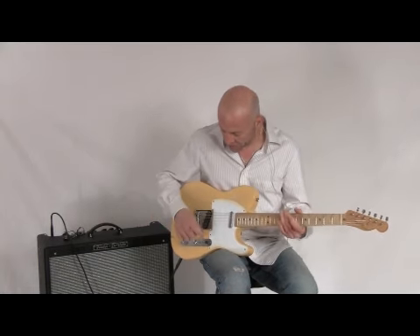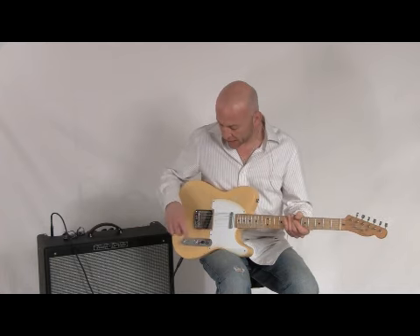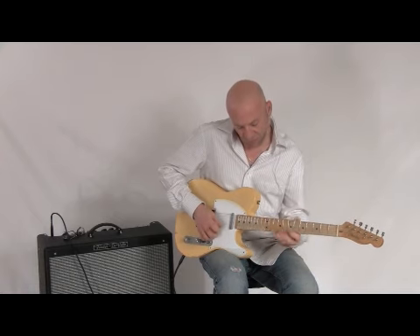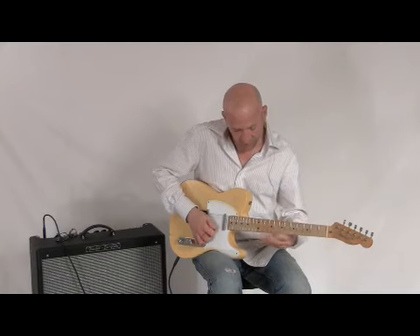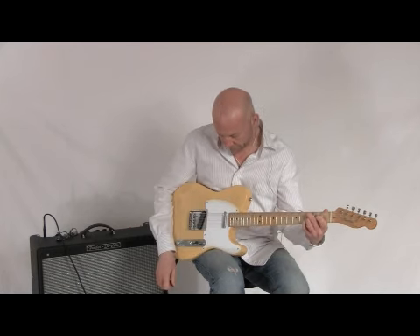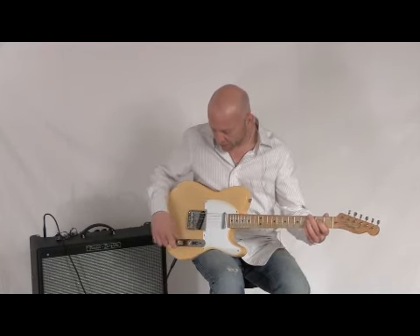What you just heard was the neck pickup. Here is the neck and the middle pickup together. And this is the bridge pickup.